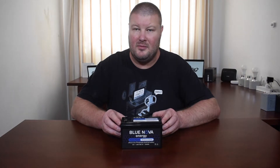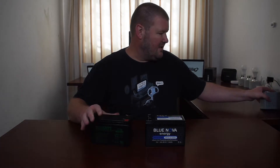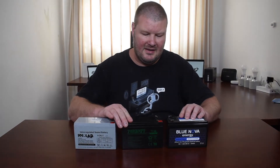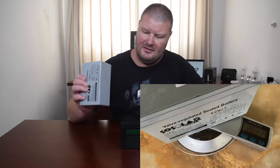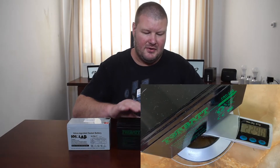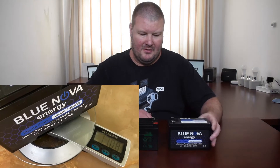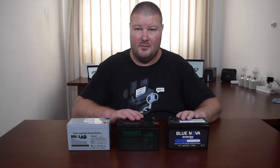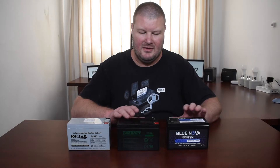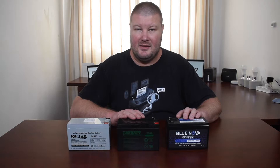This is a new Blue Nova lithium-ion battery. It's much lighter than one of these gel batteries as well as one of these lead acid batteries. I've tested these in terms of weight: the lead acid one is just over two kilograms, the gel one is 2.2 kilograms, and this one is half the weight at just over one kilogram. So what I'm going to do today is put them into the UPS and see how long it lasts with the two different batteries in the same UPS with the same load.